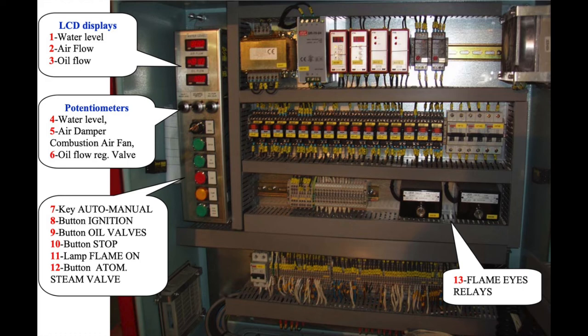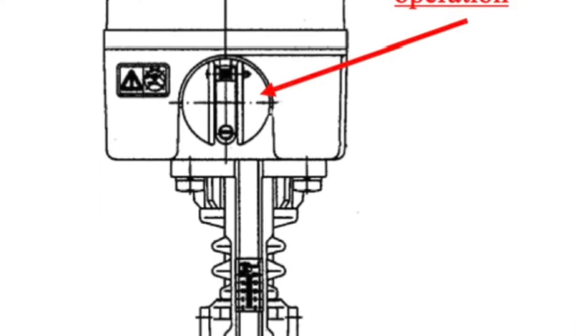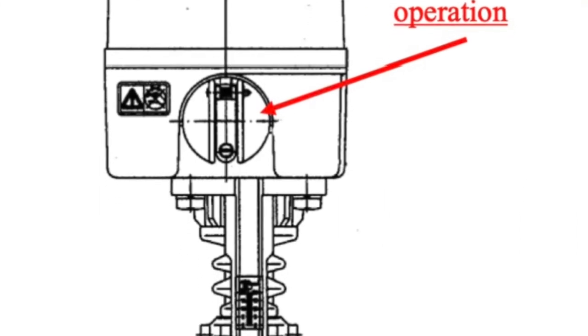During the period that the stop button is pressed, the steam patch will be initiated, and then we are ready to close the automatic valve of the atomizing steam manually.